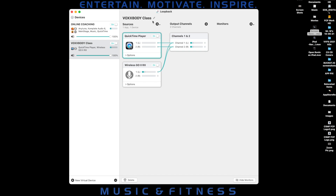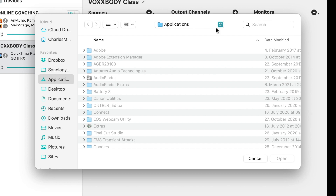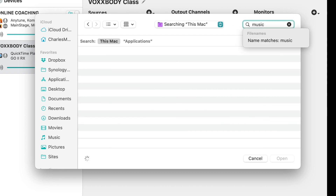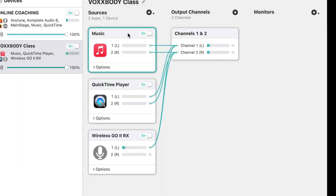Finally, I want to create a third source widget for my Music app. When I start a Zoom meeting, I usually like to have some background music running while my clients wait for me to jump onto the call. I click the plus button in the Sources column again, but when I scroll down the list I don't see the Music app because it's not running yet. So I go to Select Application, run a search for the Music app in the Finder window, double-click on the app, and now it shows up in the Sources column, already routed to the Output Channel widget.